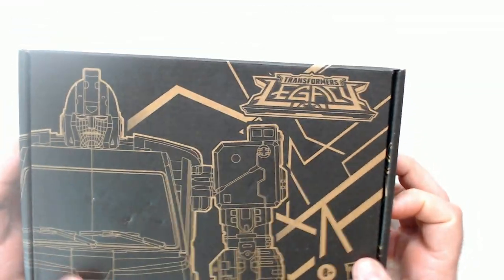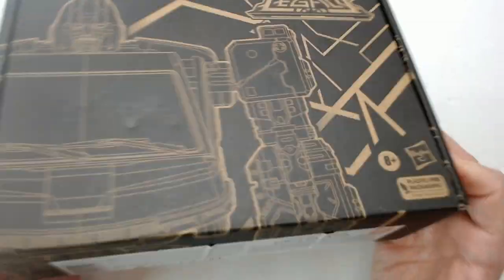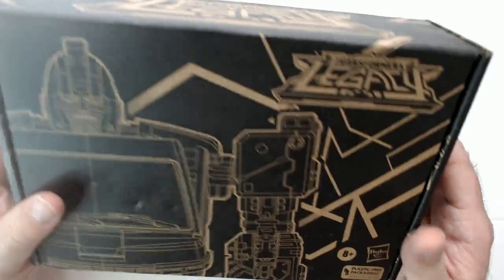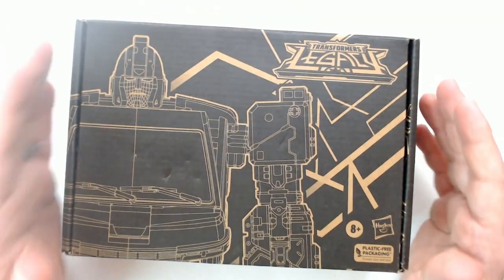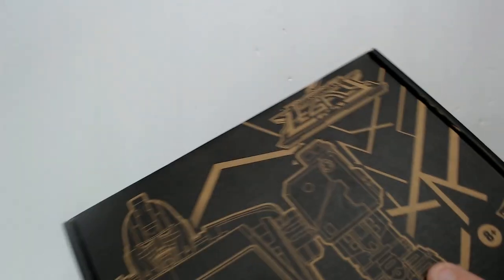Welcome back Triple R. We have a Transformers Legacy DK-2 Guard. Got this for eight dollars at Ross. Not a big fan of the Legacy line, but for eight bucks it seemed alright. It looks like it's worth more than eight dollars. No idea really what this is gonna look like in person — let's open it up here.